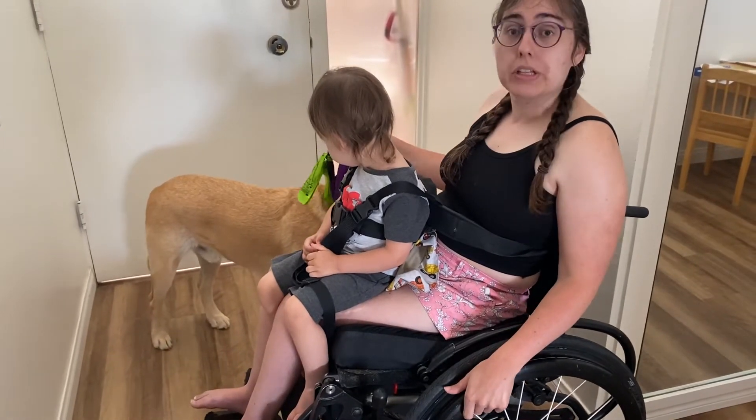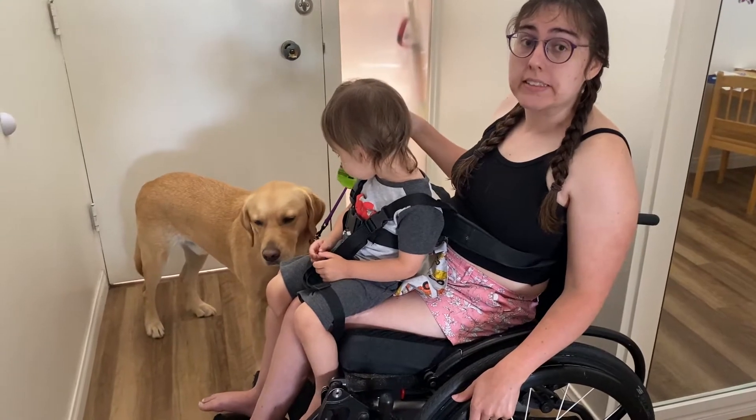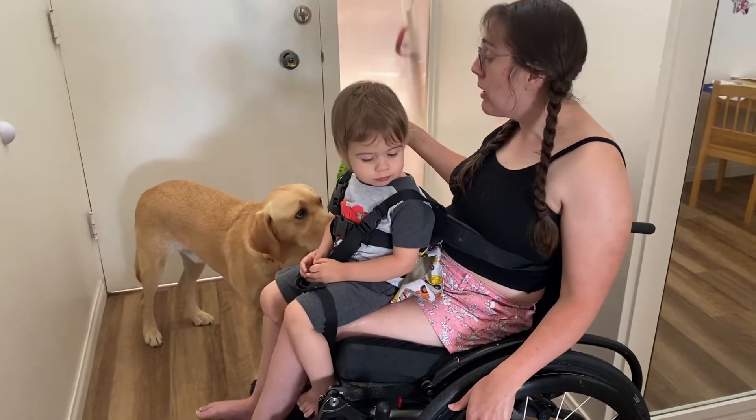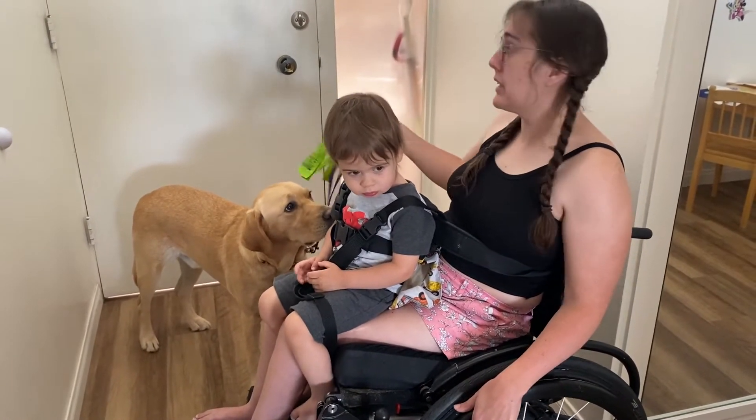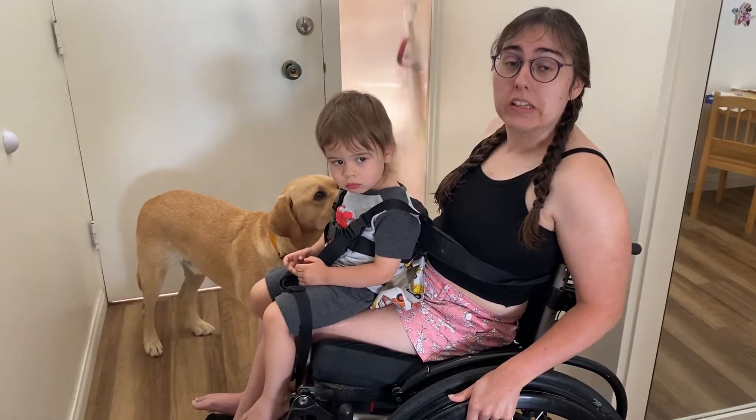I use a leash where Duffy is not attached to my wheelchair because he is very strong. In the case that he pulls and I need to let go, I can just be hands-free and let go. Follow us on our journey to take the dog outside.